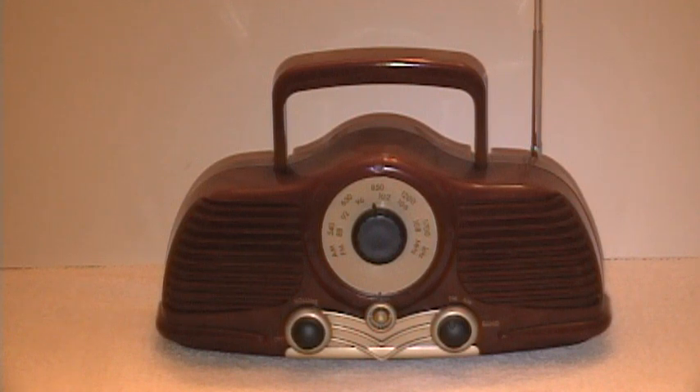This one here is kind of like a little replica of something in the 1940s style, almost kind of an art deco-ish style looking radio reproduction.